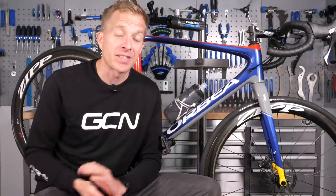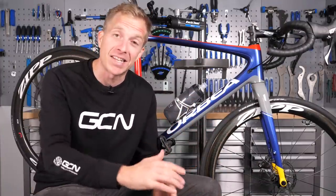Disc brakes on road bikes are now coming on virtually all different manufacturers of bikes. And why? Well, they provide fantastic braking in all different weather conditions. However, they do require different maintenance methods compared to rim brakes, so let's look at five ways on how you should be maintaining yours.